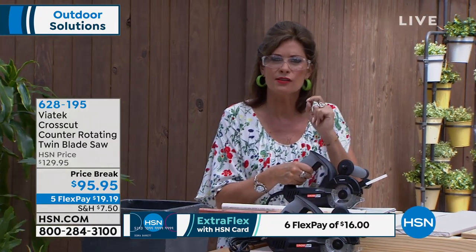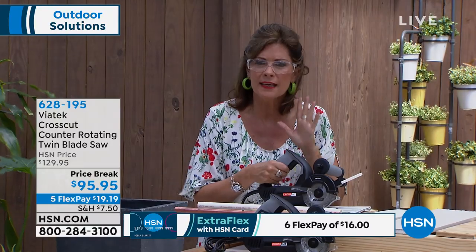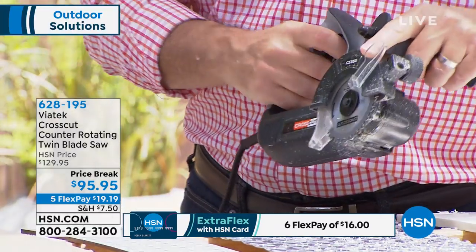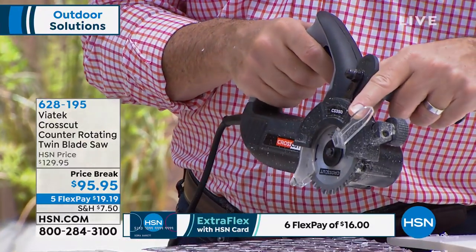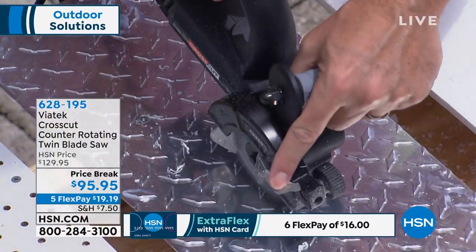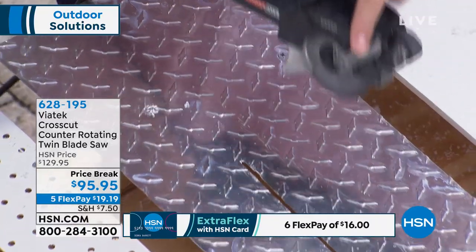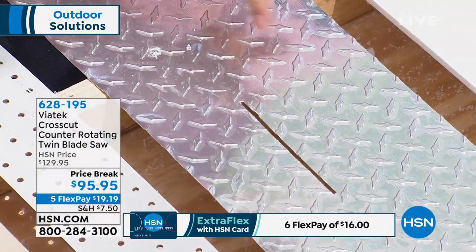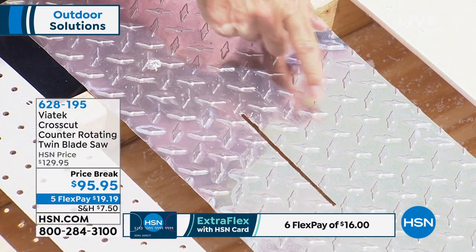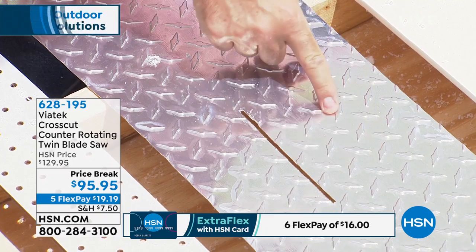It gives you so many more options in terms of where you can use it because it's not one of those great big heavy blades that take two hands. You can hold it right here, support it, and guide it wherever you want. Simple, easy solutions — and affordable. Today, under $95.95 on five flex payments, less than $20 on your credit card today. Get it delivered right to your front door. Treat yourself for Mother's Day or Father's Day.